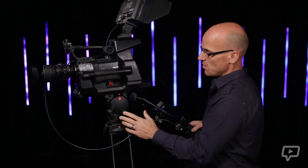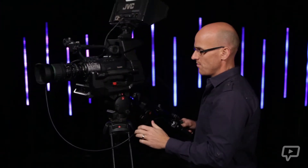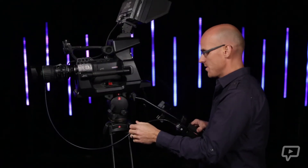You should also notice some sort of an adjustment knob here. It adds tension so that you can set varying degrees of how easily or how difficult your camera will pan or tilt.